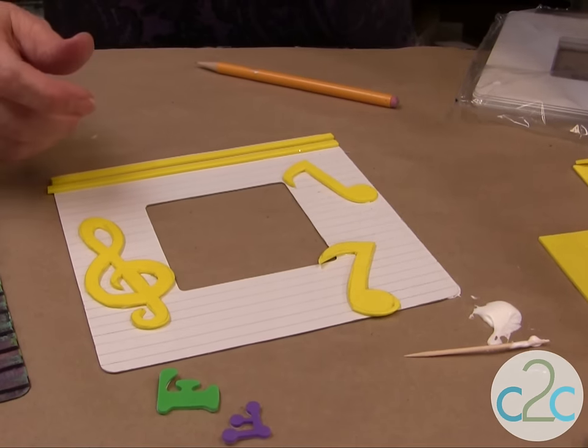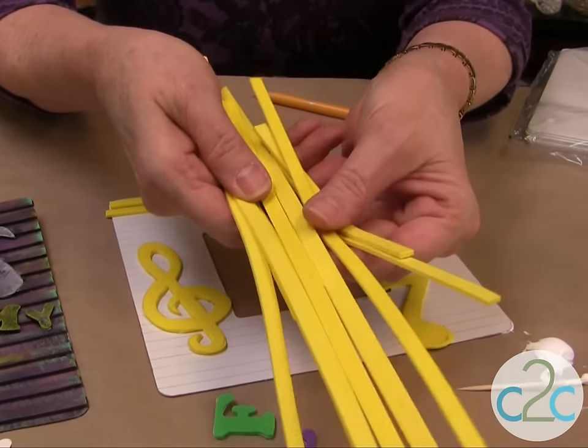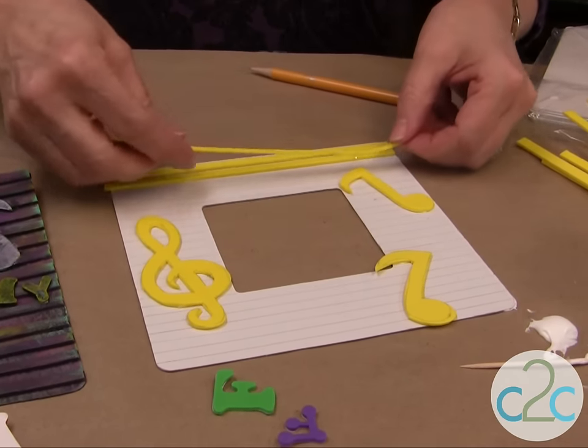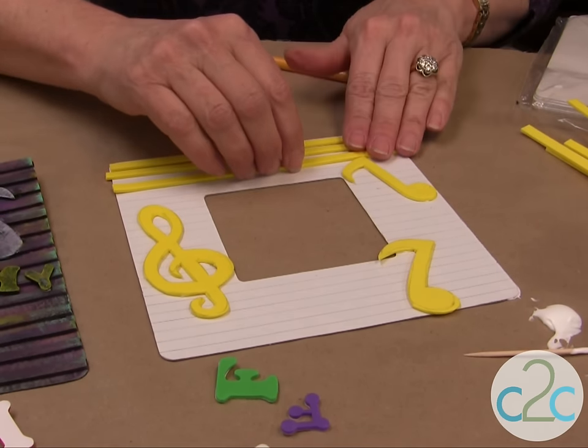For the lines I actually used my paper cutter and just cut all kinds of different pieces. Again, you're just going to glue them into place. When you come up to one of the notes, you're just going to cut it and fit it right in there.